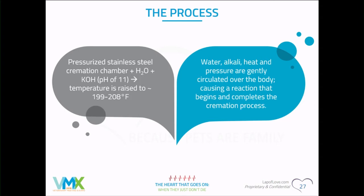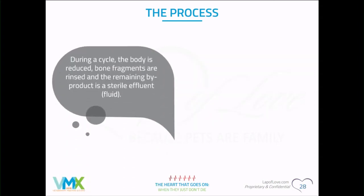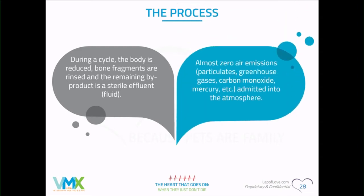With circulation going, the cremation process begins and the body is reduced down to bone fragments. One of the biggest benefits of aquamation is zero emissions and greenhouse gases, which is probably the biggest draw for owners choosing this option. How many people here have aquamation available in their areas? Just a couple.